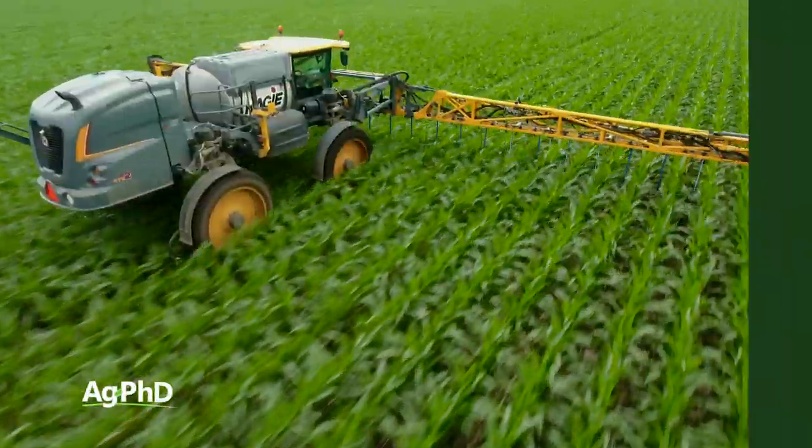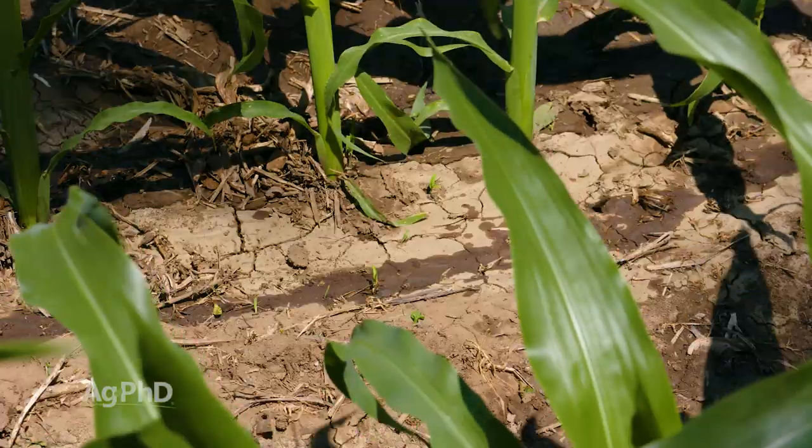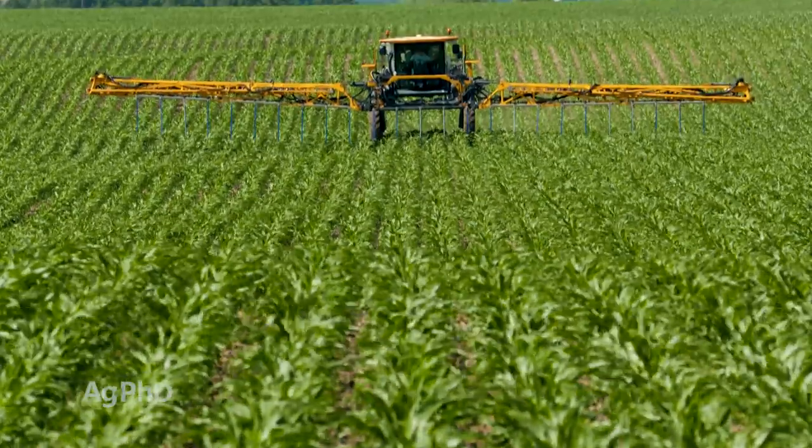Hello and welcome to Ag PhD. I'm Darren Hefty. And I'm Brian Hefty. Thanks for joining us today. Today on the show we'll talk about a question we commonly get at this time of year: how much more nitrogen does my crop need and how can I put that nitrogen on?